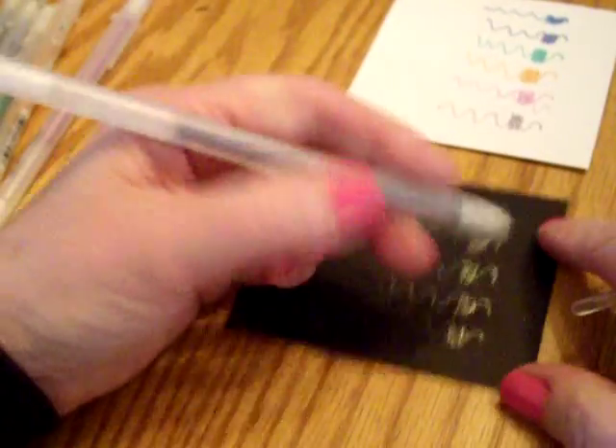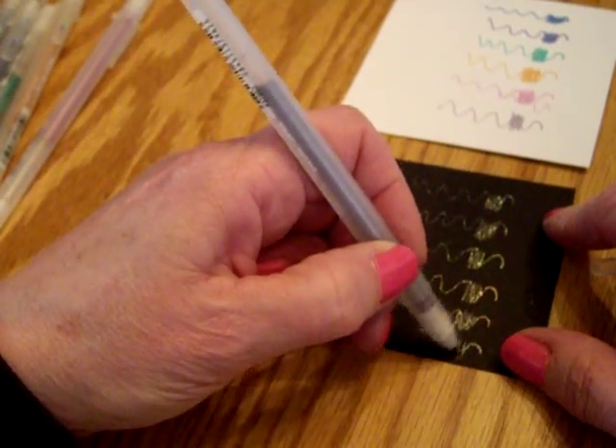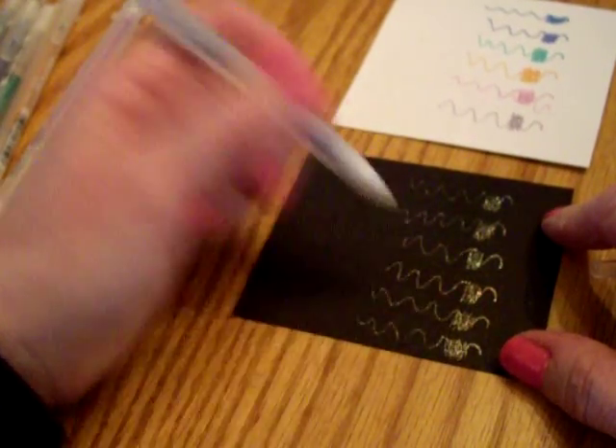And lastly, silver. Sorry if that's shaking the camera when I pull the cap off, because I have my elbows resting on the table.